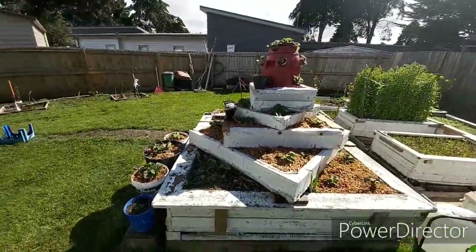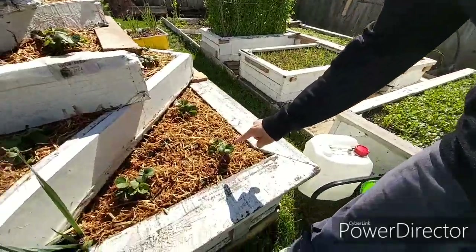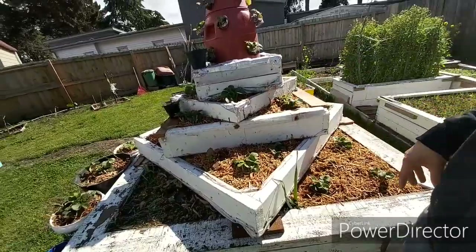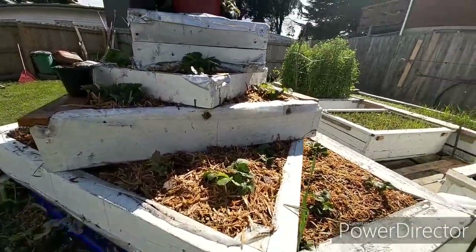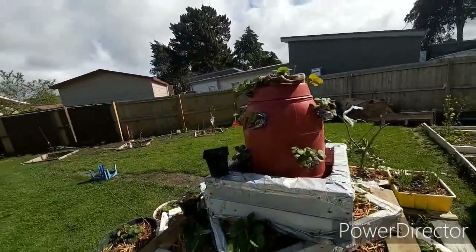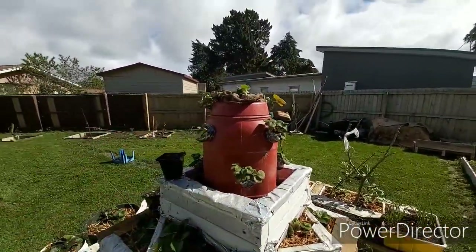These are the strawberry wood frames. Here you can see there are one, two, three strawberries in each portion or each square section of the frame. We have grown these strawberries here. In this plastic pot, my dad has also put some strawberries down there as well, as you can see.